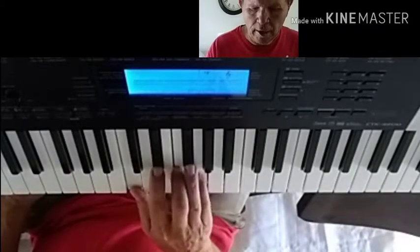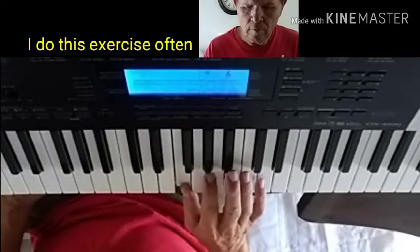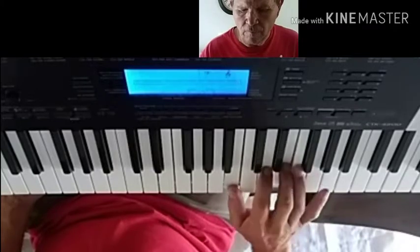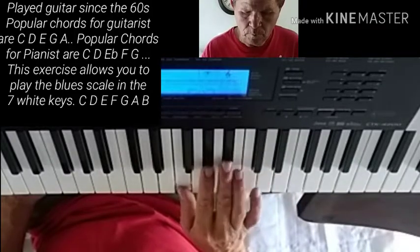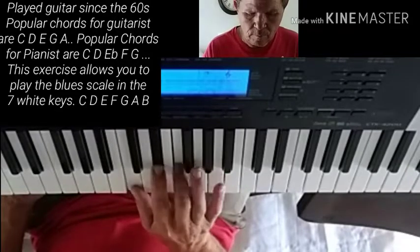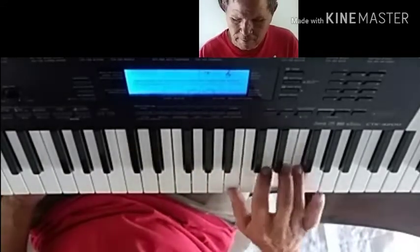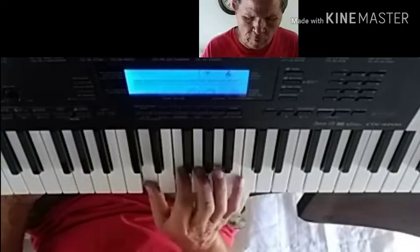I developed this one day playing around with it, just trying to make sure — we have a tendency to favor certain finger positions. It's hard to do a talk or put a video on like this.